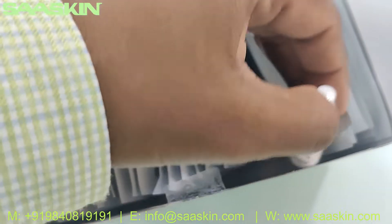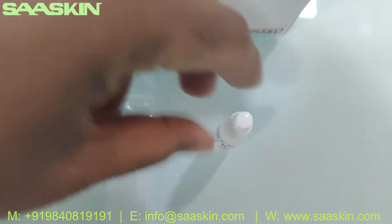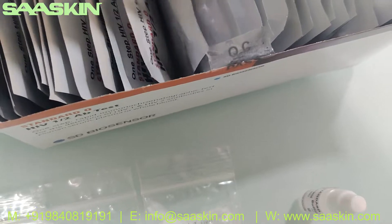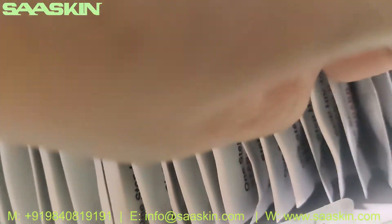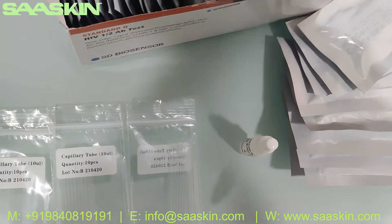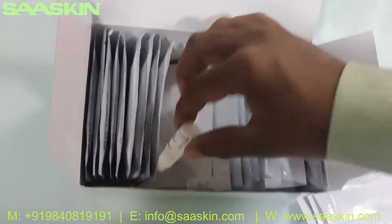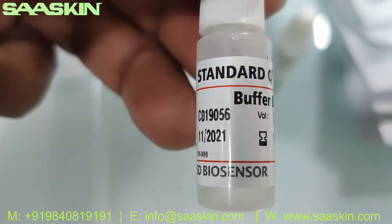We got a buffer bottle here. You can see there is one buffer bottle, which is a 2ml bottle. And you get one more buffer bottle also — so in total you get 2 buffer bottles, each 2ml. You can see the buffer bottles, each 2ml.